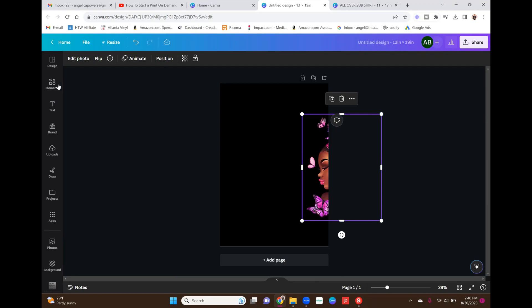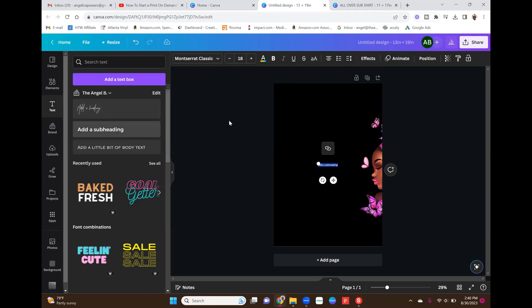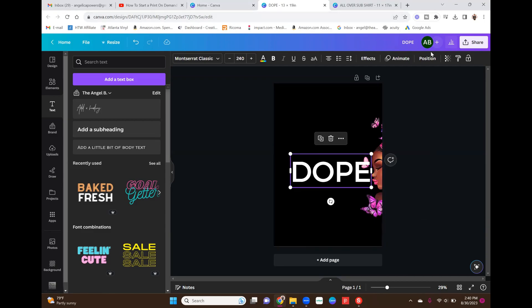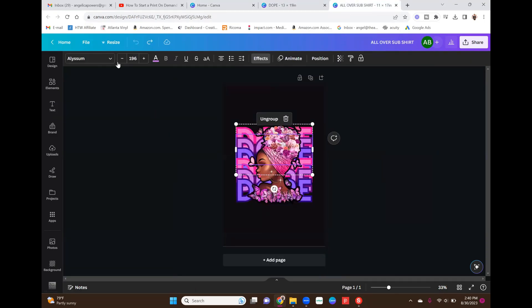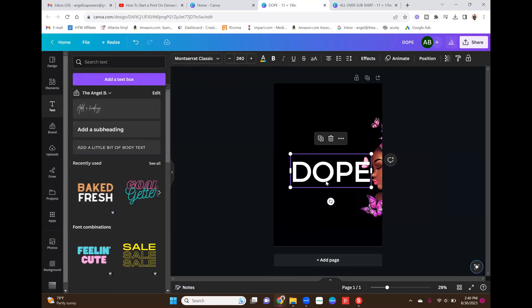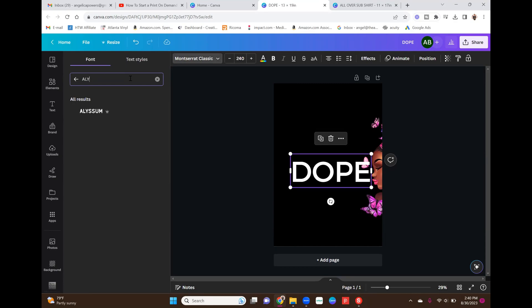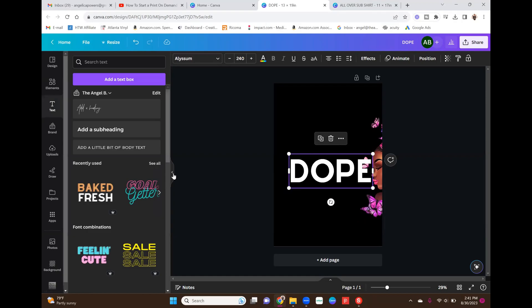I'll move her off to the side, then go up to Text and grab a text box and type 'DOPE' in all caps. I don't remember the exact font, so let me check my other tab — it was Alysium. I'll make sure the word 'DOPE' is selected, then go to the font dropdown and search for Alysium. The crown icon means it's a pro font, so if you're on the free version you won't be able to use this specific font — you'll have to pick a different one.